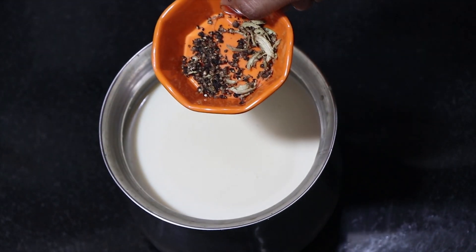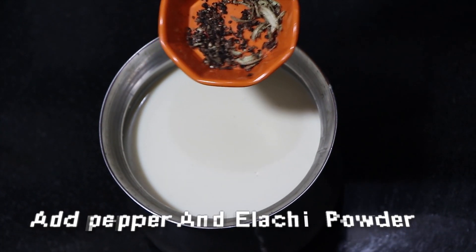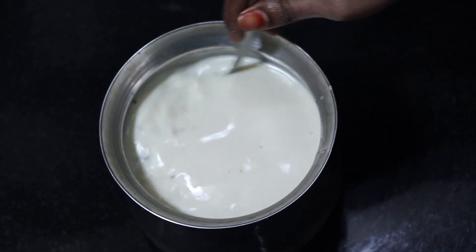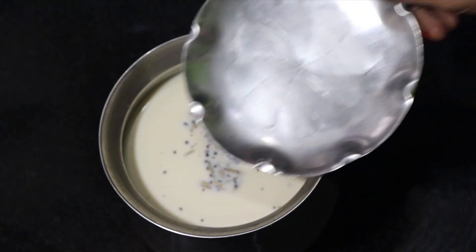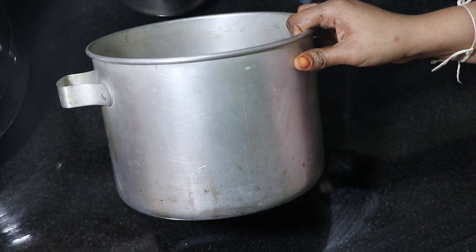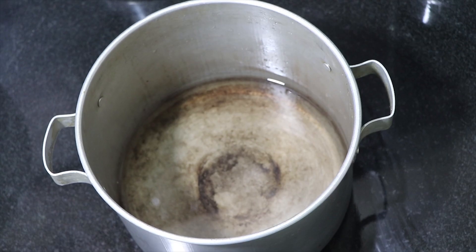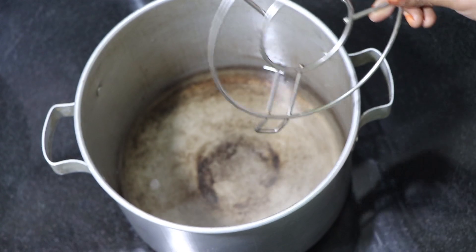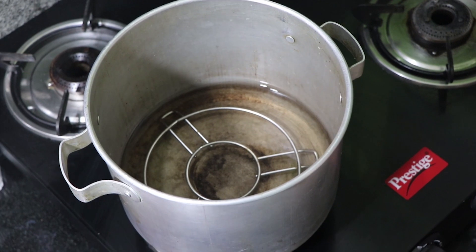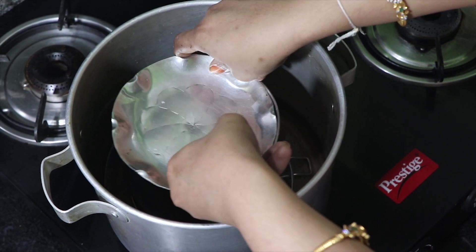Use a plate and a pressure cooker, use a stand and a plate. It should not be overturned.